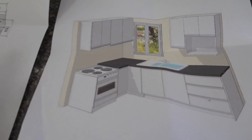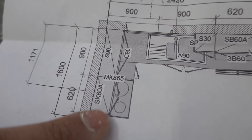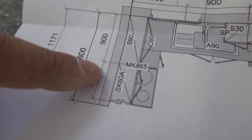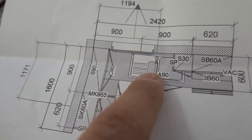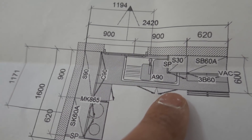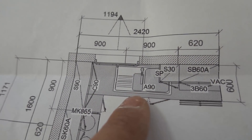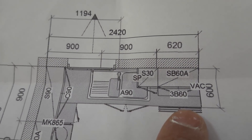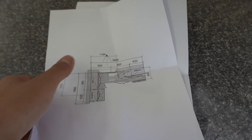Very simple concept right here. We've got our measurements: 900 corner cabinet, freestanding stove, a 600 cabinet up on top for our range hood, 900 cabinet going on top, got our sink, and a 900 double cabinet underneath for the sink, then our 600 drawers. That's pretty much the gist of it right there.